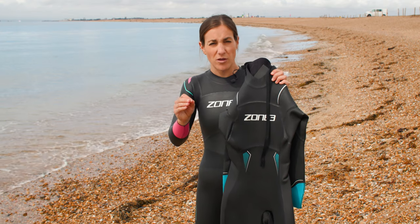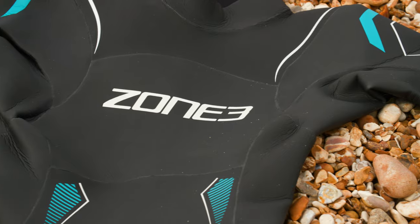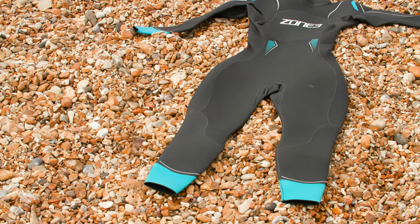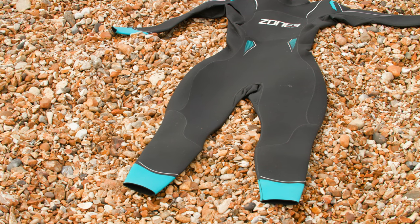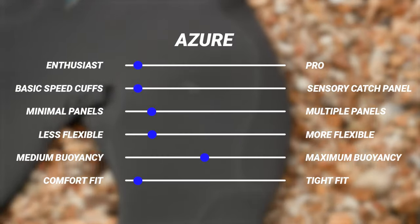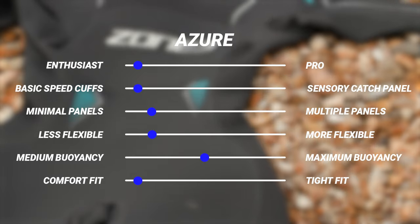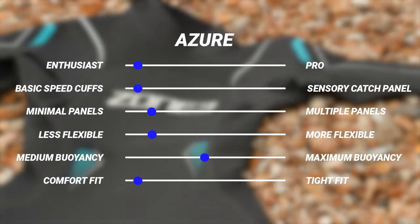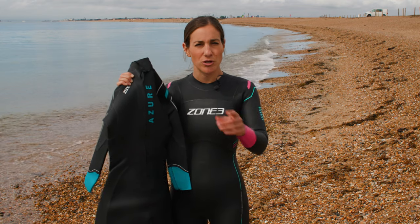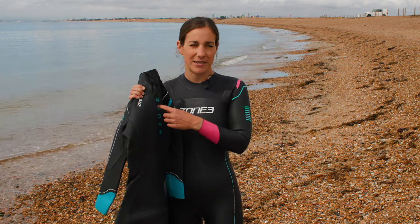Basically the more panels you've got the more balance you'll have in the water, but this is actually more beneficial the more pro you are. So as a beginner it's not something you need to worry about — you just need to focus on getting nice and straight in the water. The Azure wetsuit comes in at about £159 on the Wiggle website and is exclusive to us, so we are the only place you can buy it. If you're just getting into the sport, this is probably the one to go for.